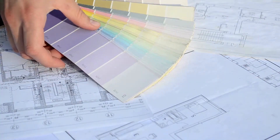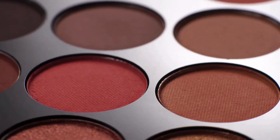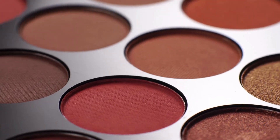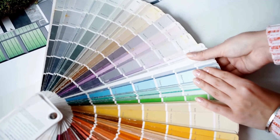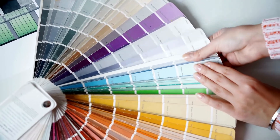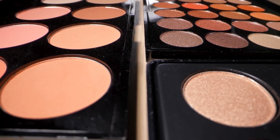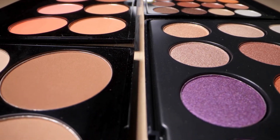But where do you start? Fear not, aspiring color enthusiasts. This beginner's guide will equip you with the essential tools and techniques to confidently navigate the world of neutral hues. Neutrals are essentially colors with low saturation, meaning they lack the vibrancy of pure primaries or their secondary counterparts. They often lean towards gray, brown, or beige, creating a sense of calmness and sophistication.